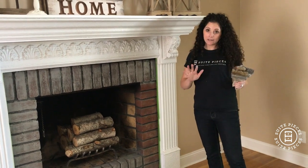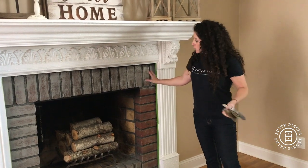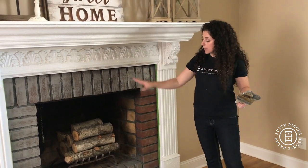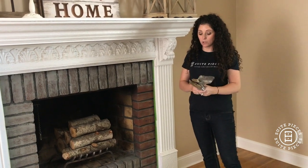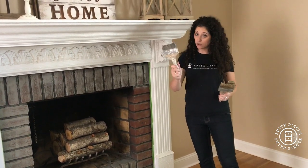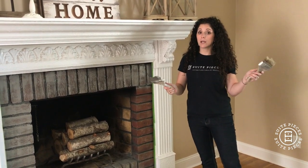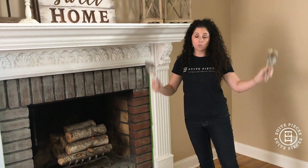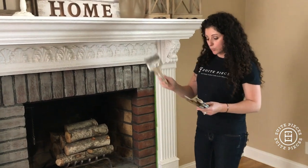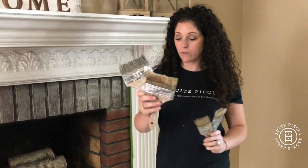So how am I going to transform this brick? This is so easy, it should be illegal — it's ridiculously easy. You need very little supplies for this. You need some chip brushes, which everything I talk about is available at sweetpieces.com. We'll create a collection link on this video so you can click and find everything you need. I always have a couple of different sizes on hand — two-inch and four-inch.